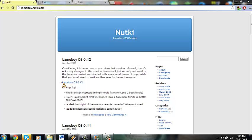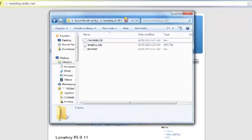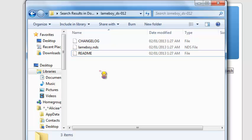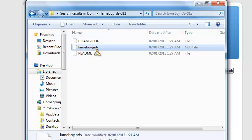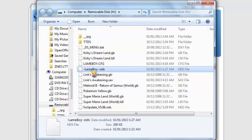You would download the latest version, and once you've downloaded that you'd have a compressed folder and you'd just extract it. When you extract it, you'll get these files here. What you're going to be doing is taking the lameboy.nds — that's the only file that you need. You're going to be dragging that and plopping that onto your T-Flash card. I just renamed it on mine. So once that's on your TT, you can use your 3DS to play games.